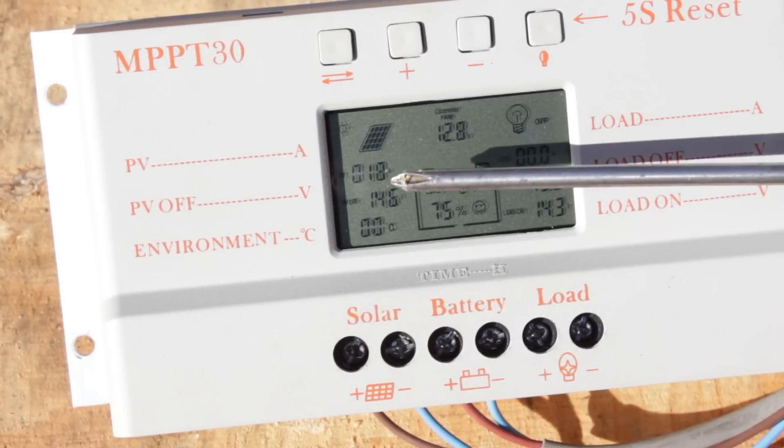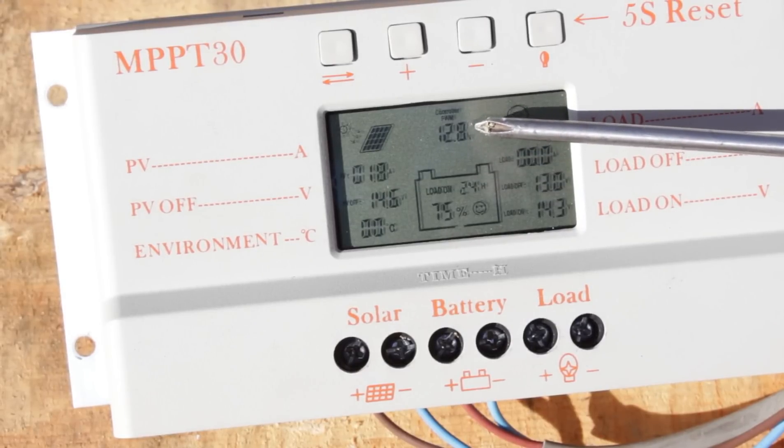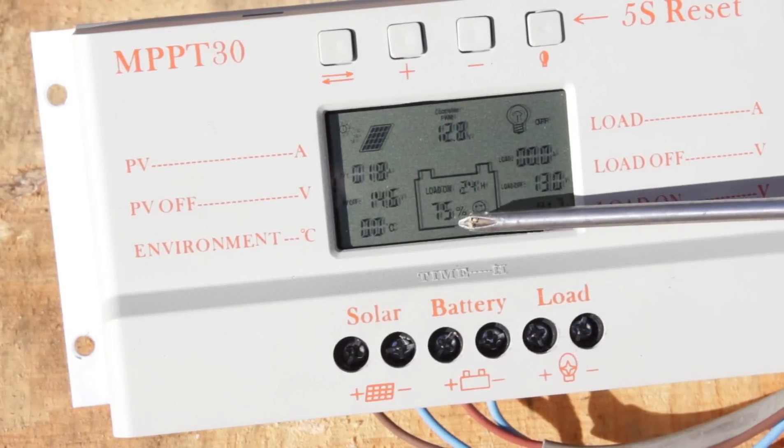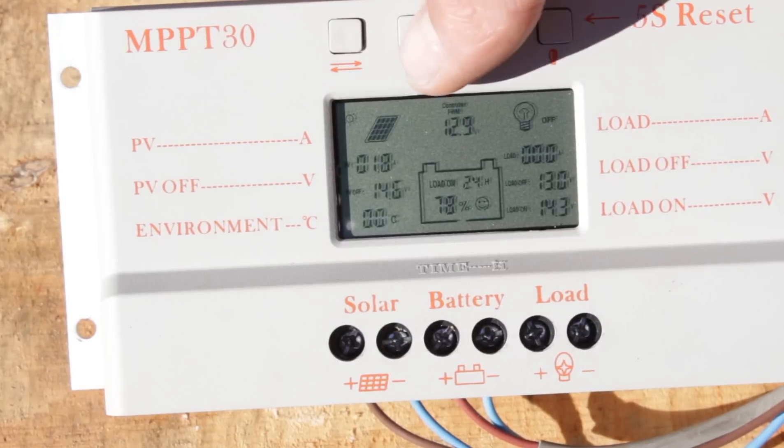Now I'll plug in the solar panel, face it towards the sun, and it should start charging. You can see the solar panel is putting out 1.8 amps which the controller is feeding into the battery. It's pretty flat so it'll take a while to fully charge, and the sun is low on the horizon so output is quite low. In full sun we'd see closer to 3 amps.